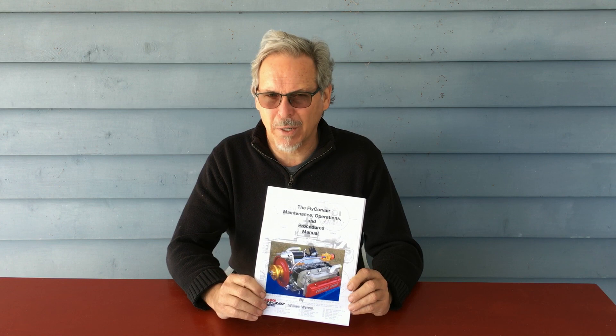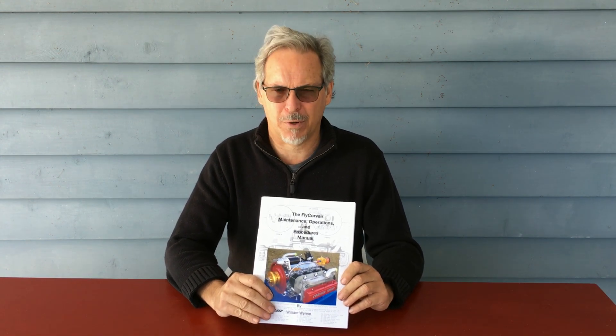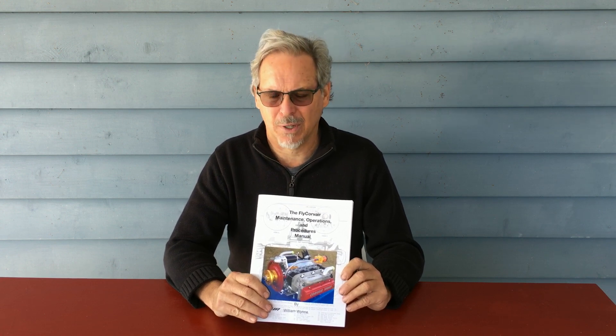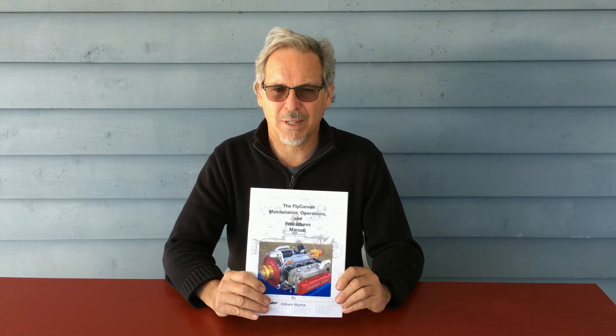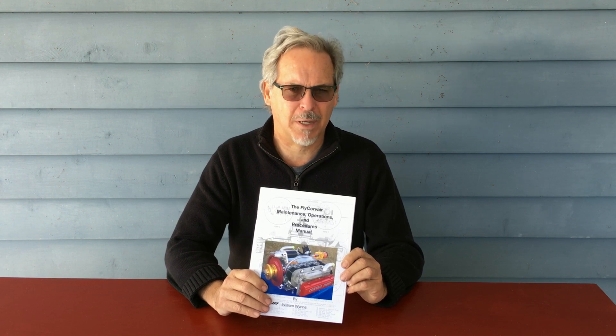This is a much more concise manual. It's intended to be in the airplane with you. It's all just the facts. The explanations and detail on all of these things — why we chose to do this — there's a brief description of why inside, but it's extensively covered in my writings and previous videos. The manual is just a step-by-step how-to guide. If you don't have this, you don't have the most up-to-date information.